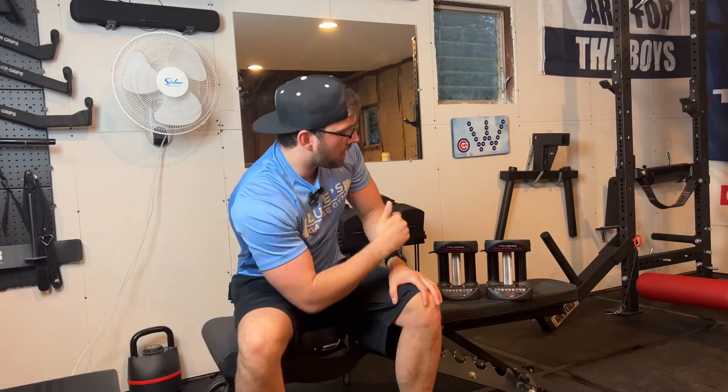All right guys, so today in Luke's Garage Gym we're going to talk about a way to upgrade your power block handles from a company called Bare Steel Equipment. Before I get started on Bare Steel Equipment power block handles, make sure you guys smash that like button and subscribe.